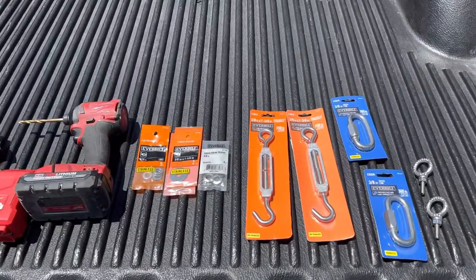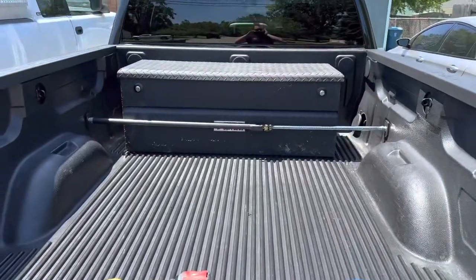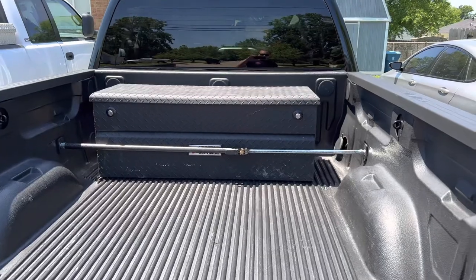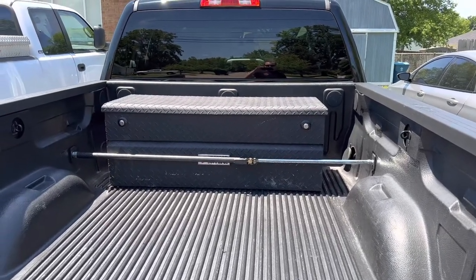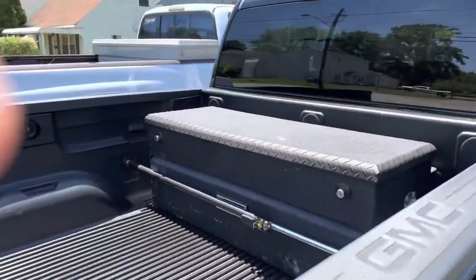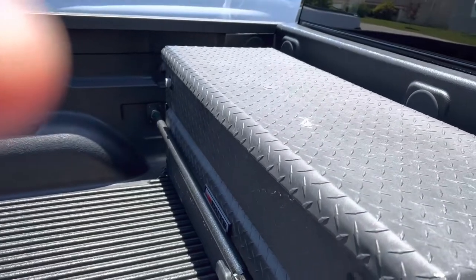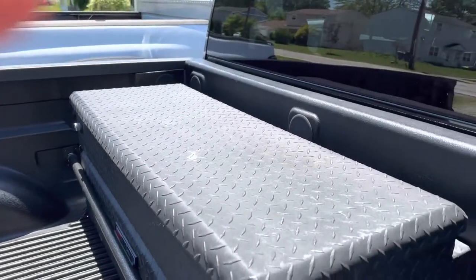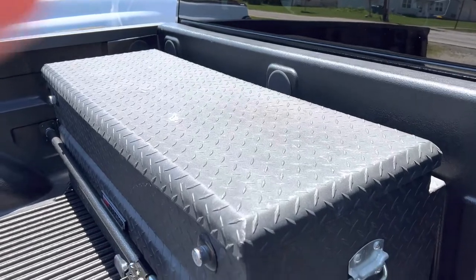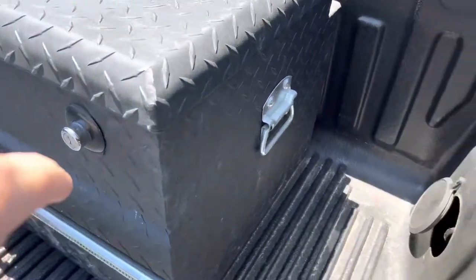So this was the idea I came up with because I didn't want to drill through the bed. I'm taking the bed liner out — I'm going to get a spray-in bed liner — but in the meantime I need to keep it secure. We got this extension here that goes across, but that's no bueno. It was going back and forth, and we don't want that.